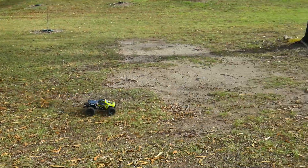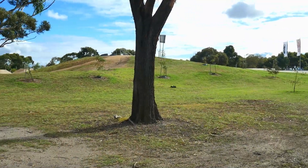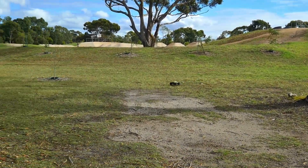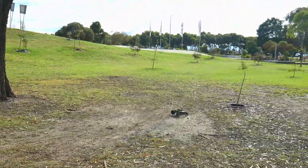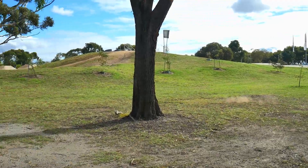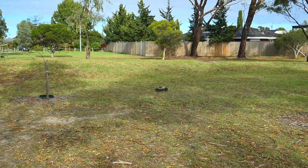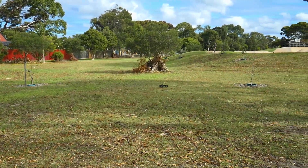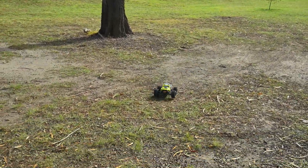They advertise this as a 10th scale but it's really 12th scale. I actually put it next to one of my other smaller trucks and it's very much a 12th scale truck. But it is kind of cool that you can modify the tray to fit bigger batteries in there. The suspension feels a little firm, I think it's a little bouncy.